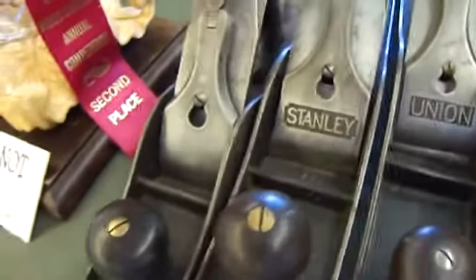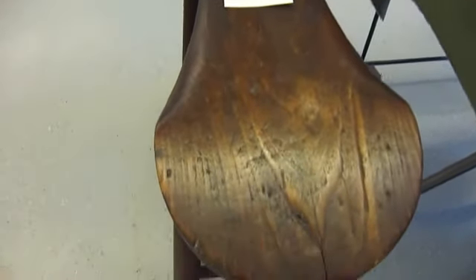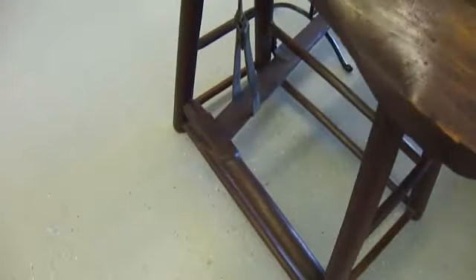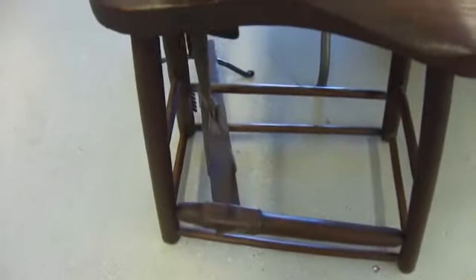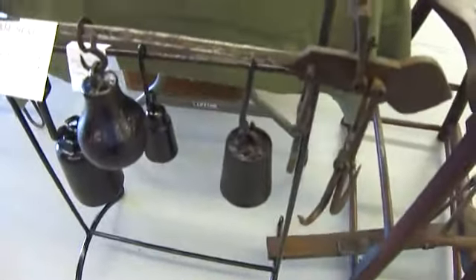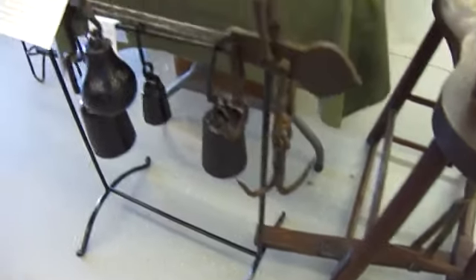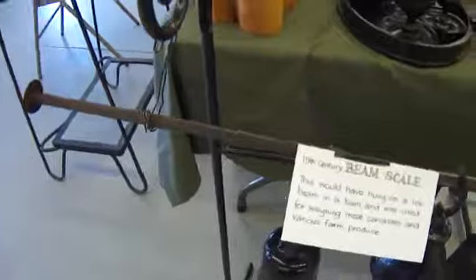Isn't that nice? That's cool. Look at that. Leather worker's stool. Oh, cool. Wow. I like that something. Beam scale. Very nice.